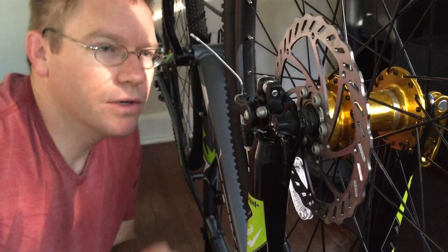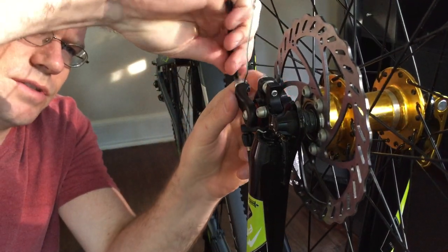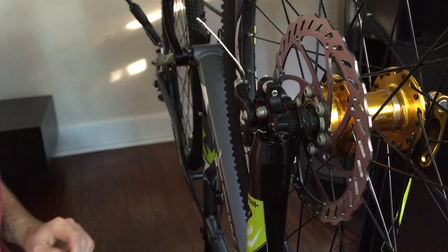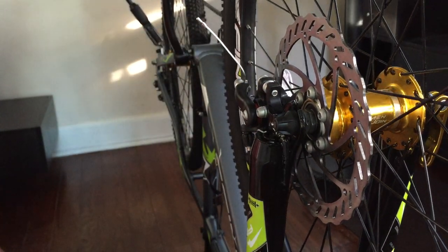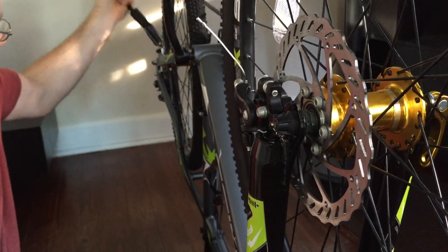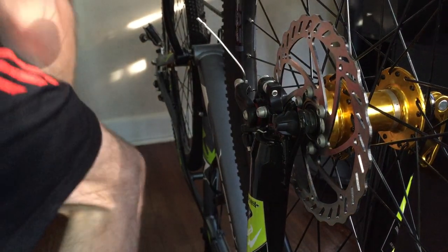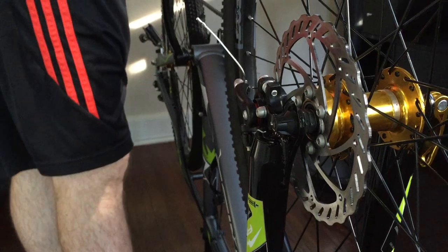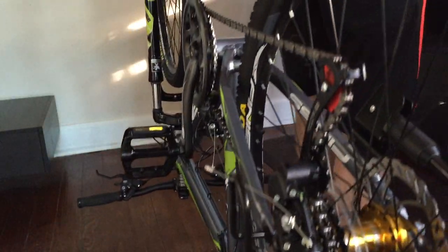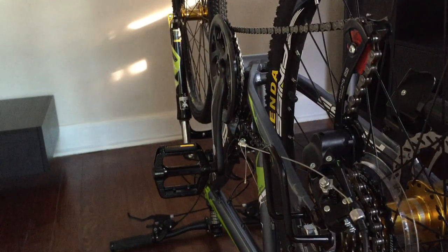Perfect — you notice it's not really bending the rotor too hard when you brake. Just a little fine adjustments, tighten that up a little bit, and then I think we're gonna do the same thing to the rear. Let me flip the bike around real quick — see, just the same.